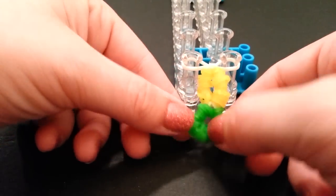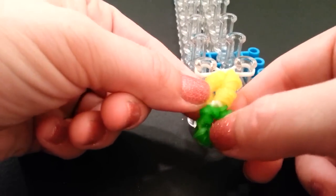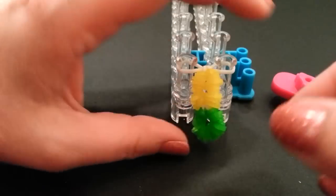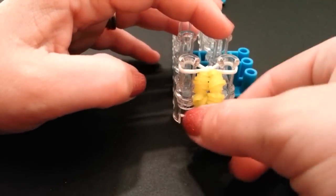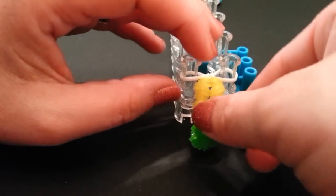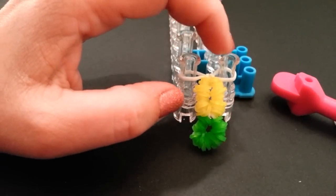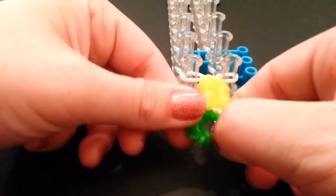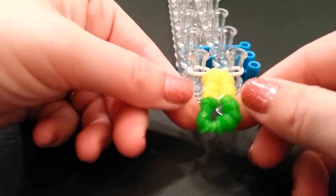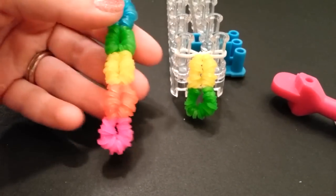Suzanne is going to be doing a tutorial on the loophole hidden loophole, which is the same type of design but with five cap bands wrapped around five times, which is super hard. She's kind enough to show that one.